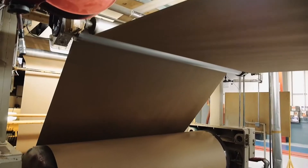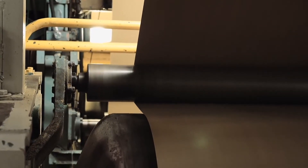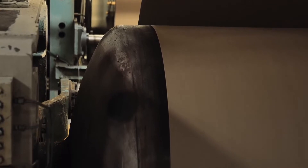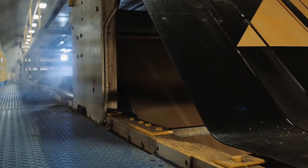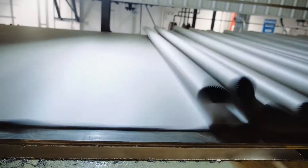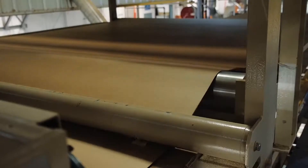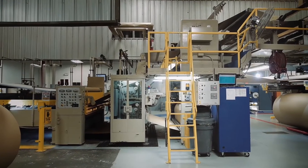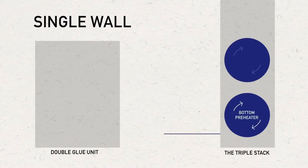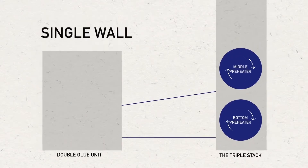As roll stock is unwound and heads to the single facer, the paper passes around heated rolls or preheaters that bring the paper to the proper temperature for the corrugating process. Wrap arms control the amount of time that the paper is exposed to the heat, enabling control in increasing or reducing heat to the paper. The single face web is carried up and away from the single facer by incline belts, and the web folds up in festoons for the length of the bridge until it enters the ENL section leading to the triple stack. This allows the single face web to cure with a firm bond so the integrity of the flute structure is not disturbed.